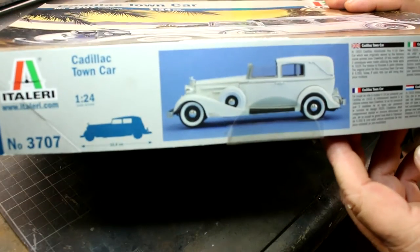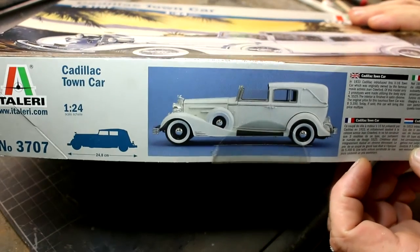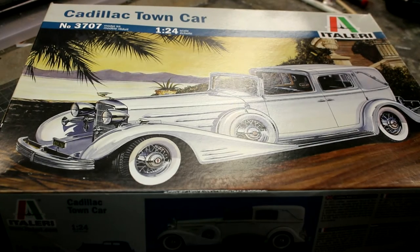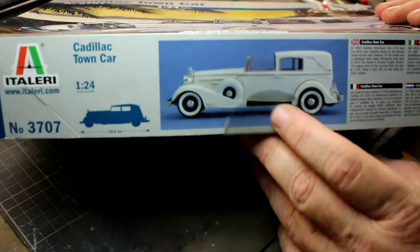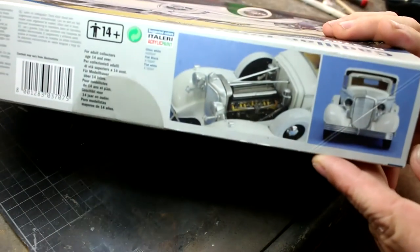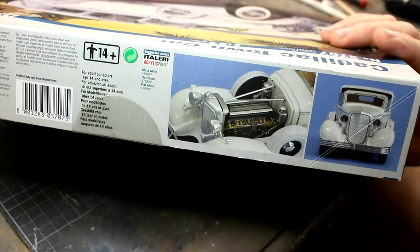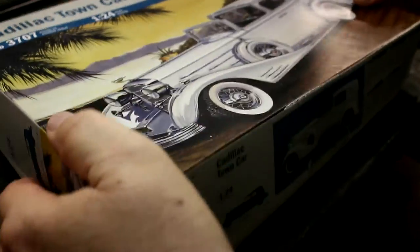On the box art here we've got some nice pictures on the side - one that's been built and painted up. I have actually seen some of these built up online and some people can build them up beautifully. From what I understand it's not the best fitting kit in the world and the chrome is very thick, but it can build up into quite a nice car. On the other side we've got details on the engine and a front view of the car. It's 1/24 scale, so it matches in with most car models.